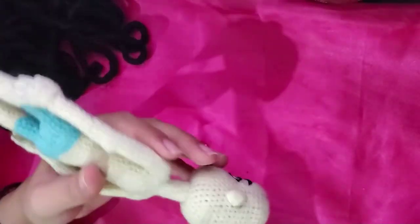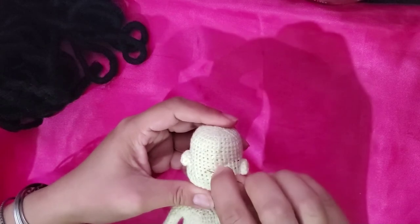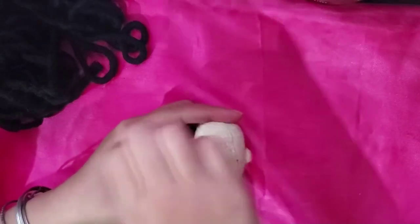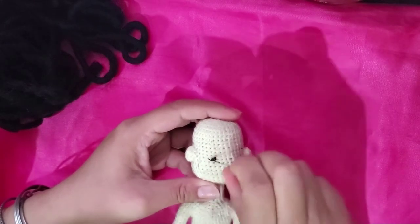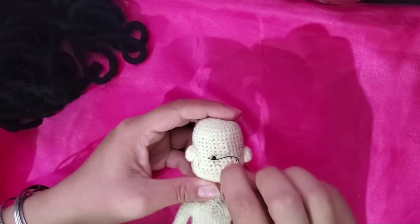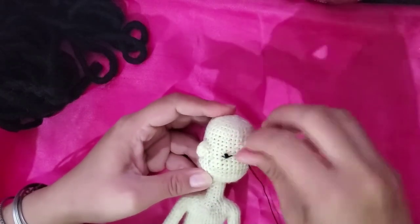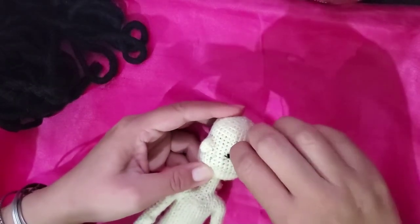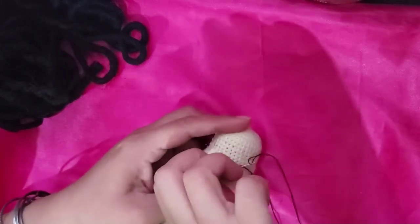We are going to fill all that space with hair. To start, secure the knot first in the back of the head. Don't worry about that knot because obviously we are going to cover it with hair. Take the needle out at the place you are going to start — in this case it's at the baseline of the hair on the back of the head, here in this corner.